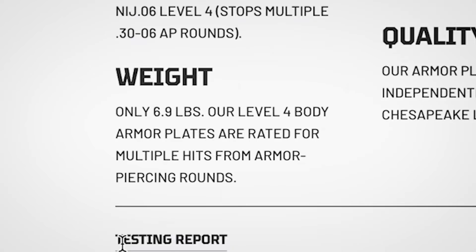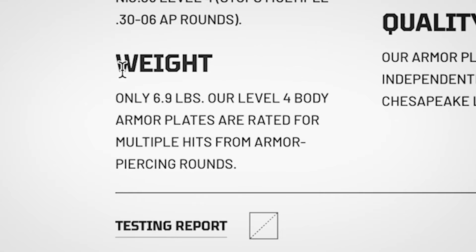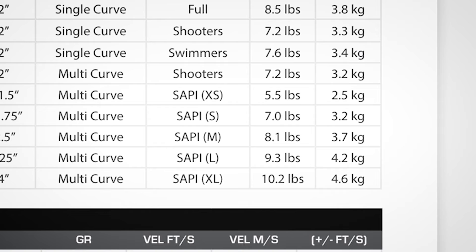I have a few tabs open from some of the biggest body armor manufacturers. Scrolling to the level 4 ceramic — the weight is right here: 6.9 pounds. So this ceramic plate is just slightly less than our steel plate, about half a pound difference — not a massive difference, but it is slightly lighter weight. Next one, same 9.5 by 12.5 size: 8.1 pounds. Once again, heavier than your steel plate.